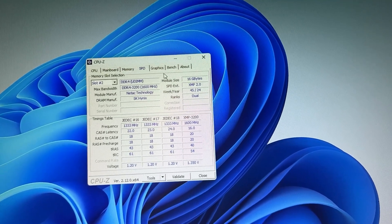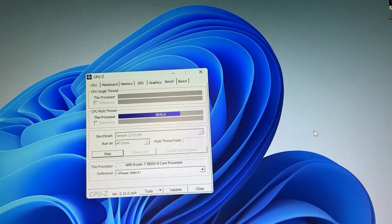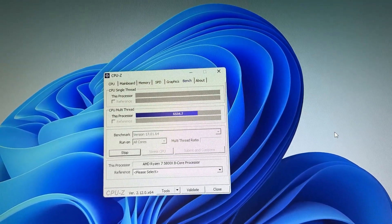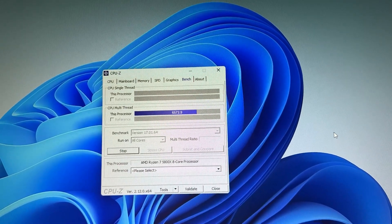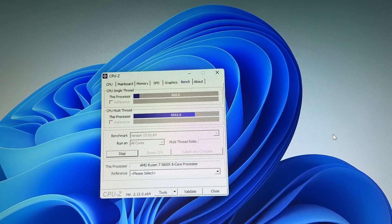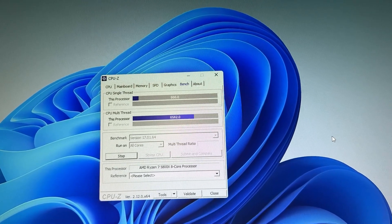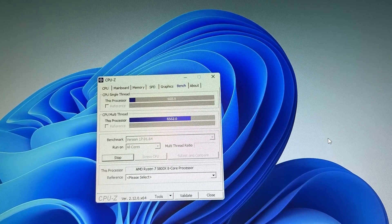If you just plug the motherboard in and use it, it works fine. It actually has PCIe Gen 4 on both the SSD slot and the PCIe x16 slot, which I find pretty interesting. Dual channel is working and it automatically sets your RAM at 2666 MHz. Here's also the CPU-Z benchmark I ran with a 5800X and some 3200 MHz RAM — performance is all in line.